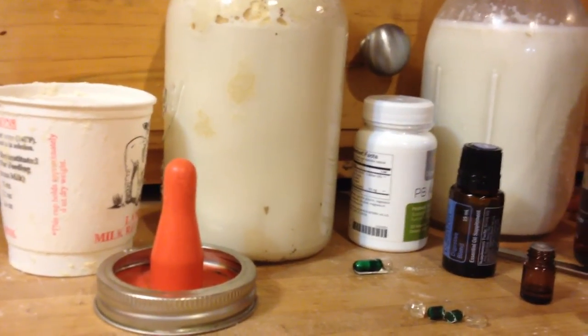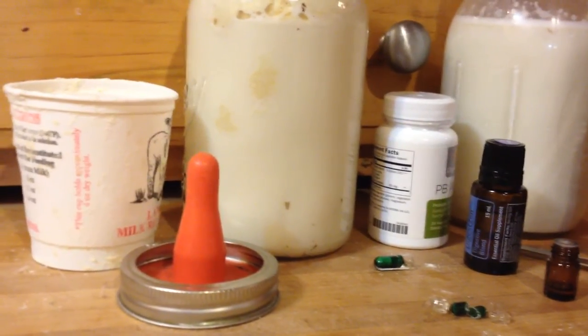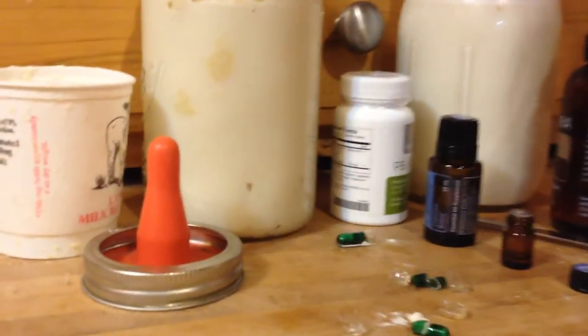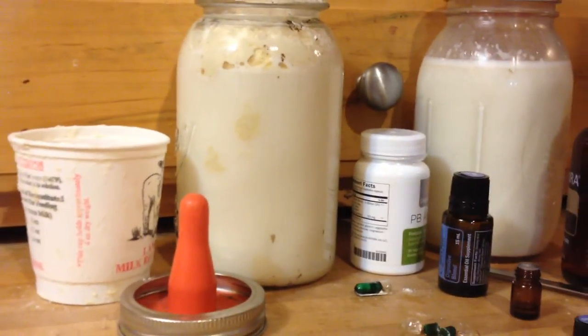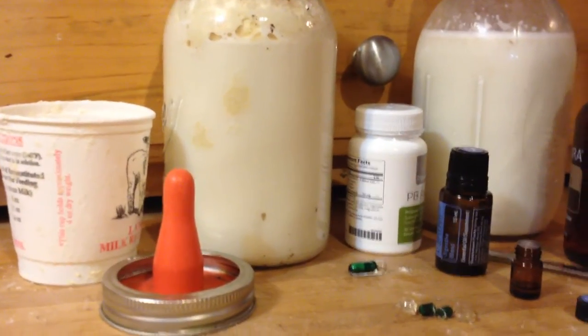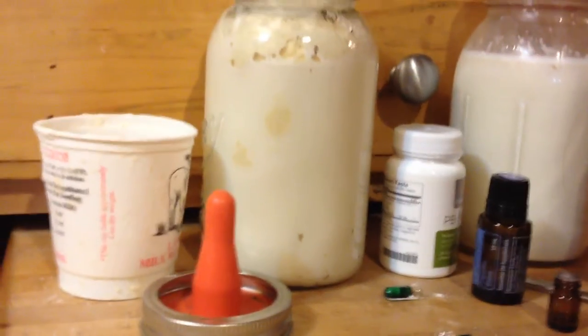That means two mamas had triplets and each wasn't able to take care of the extra baby, so I've been supplementing two of those triplets from the two different mamas. And then one mama has mastitis that we're still working on, so I'm supplementing that one also until we can get her better. The team member asked how I use the oils on my goats, so here I'll share.